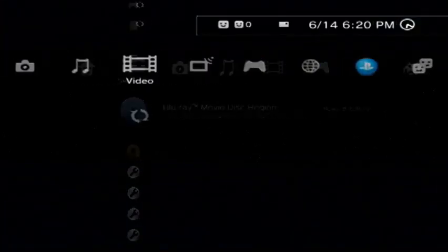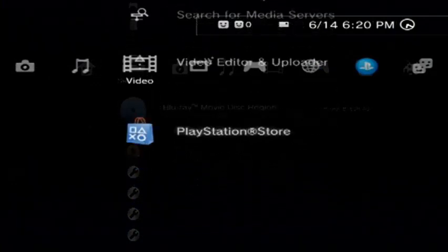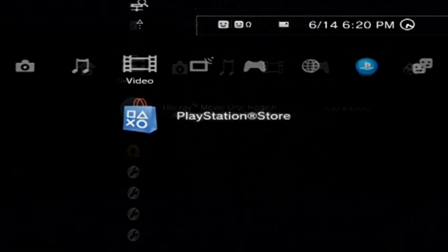Go over to video. This is where you insert your Blu-ray if you haven't already. If you already have yours inserted like I do, it doesn't detect it for some reason until you eject it and put it back in.